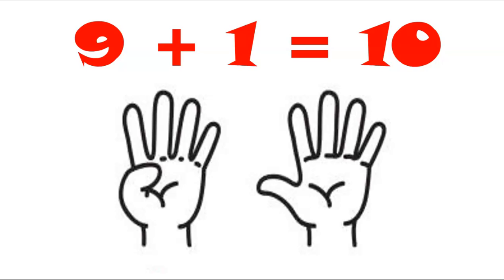Fingers out — fold one. How many are left standing? One, two, three, four, five, six, seven, eight, nine. Did you count your fingers as well? Nine standing, one folded. Nine and one makes ten.